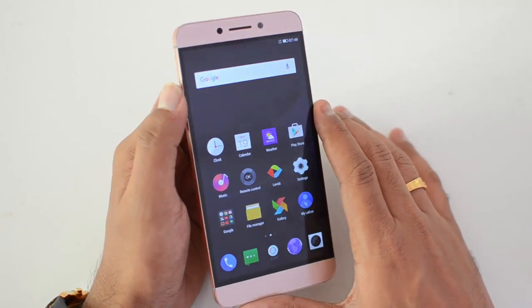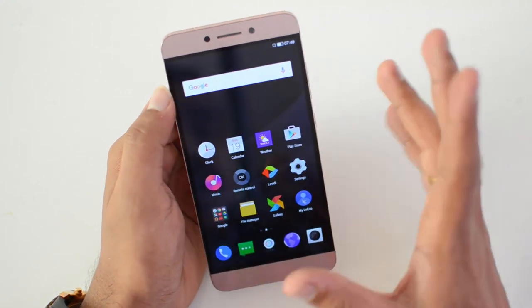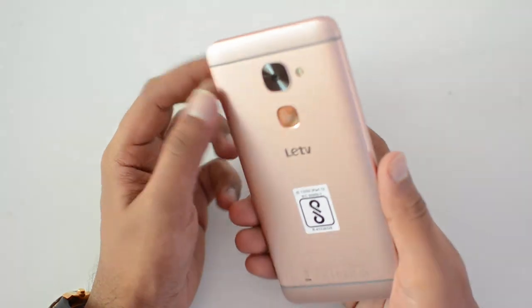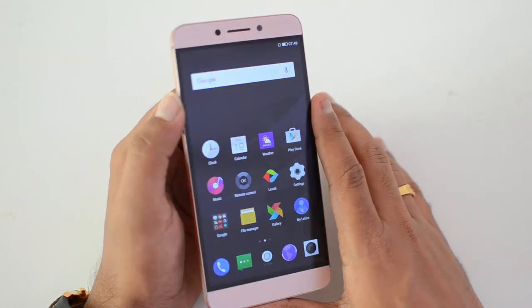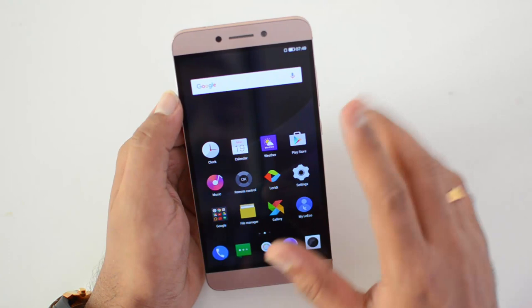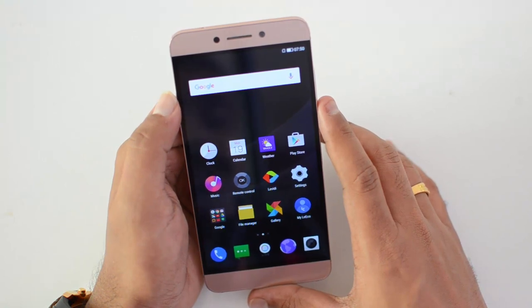Overall this looks like a quite good device at this price point. We'll have a detailed review including camera, battery life, and gaming tests uploading soon. This was a quick unboxing and hands-on with the Le 2 from Lyco, available exclusively on Flipkart in the rose gold variant — the silver variant will likely come later. Hope you liked this video, don't forget to hit like and subscribe. Thanks for watching, have a great day.